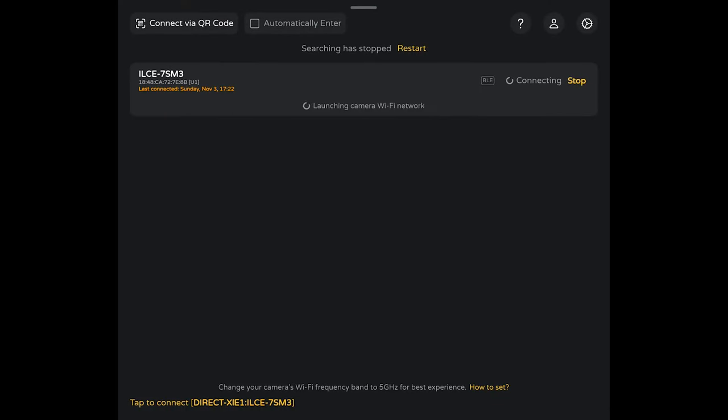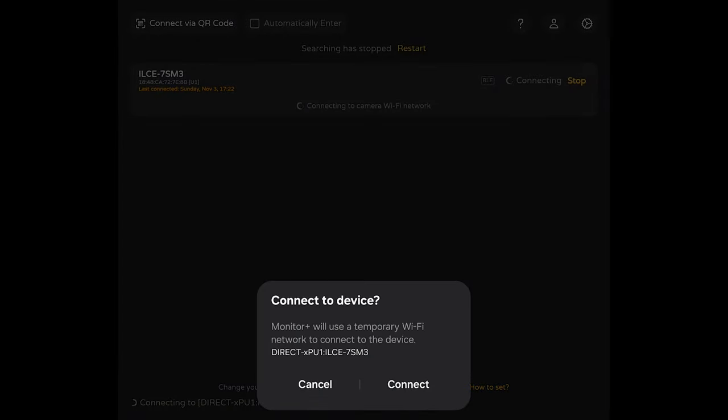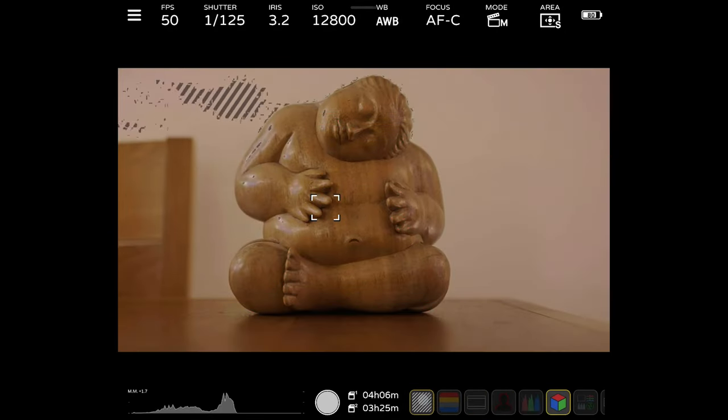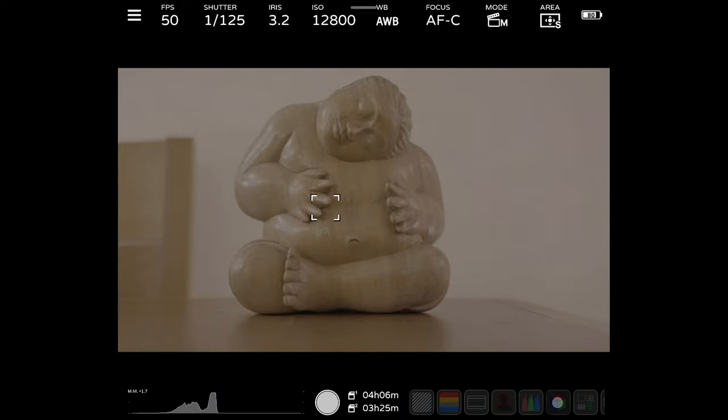They can change the focus modes and move the focus point around and set the tracking point as you would on your LCD screen. A full comparison of all the features is beyond the scope of what we can cover in this overview, but suffice it to say that the features compete well with and may exceed the capability of many dedicated camera monitors.